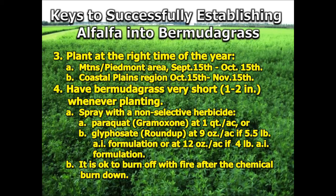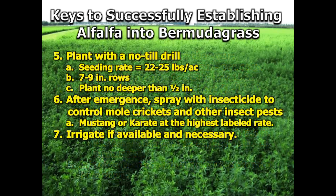Paraquat, Gramoxone, or glyphosate in the form of Roundup will work quite well at suppressing that Bermudagrass, and you can actually burn off that excess thatch and material prior to planting without a major impact on the stand. Then come in with a no-till drill — preferably a no-till drill if you're planting into Bermudagrass. The seeding rate in this case would be 22 to 25 pounds just to ensure that you get a good solid stand.